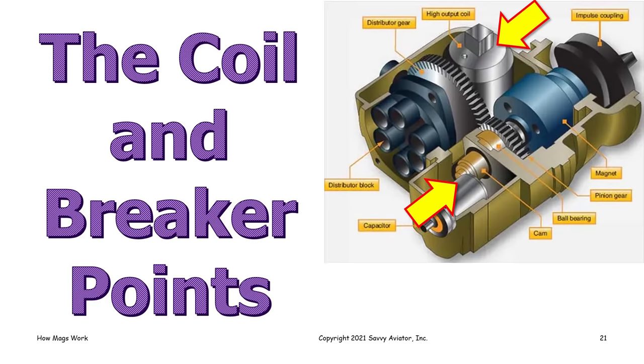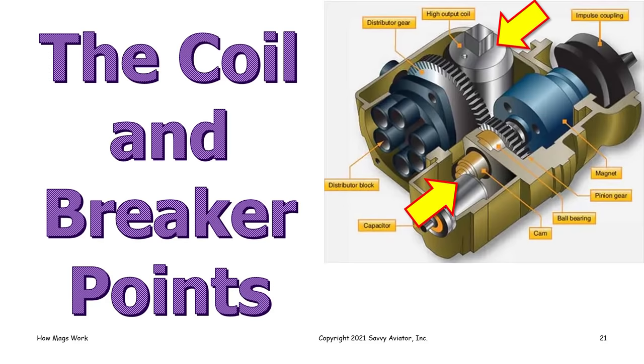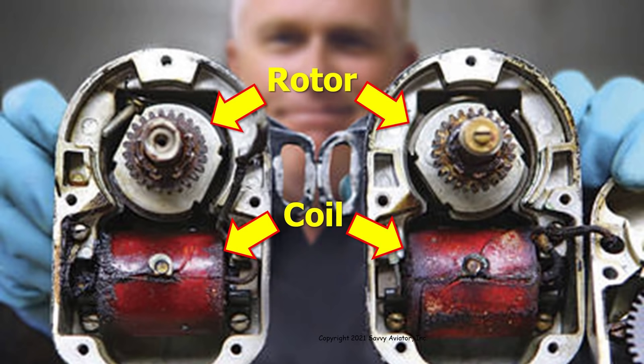The next thing we'll talk about is the coil and breaker points. Here's a good picture showing the rotor, the coil, and the pole pieces and how they're all arranged in a magneto. You can see on the front of both of those red coils is a little terminal, which is the high voltage terminal where the coil puts out the high voltage that gets sent to the spark plugs.